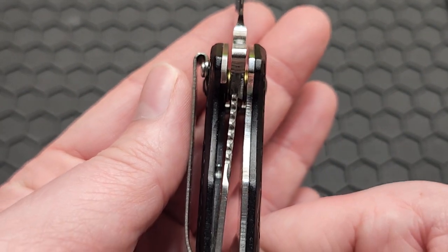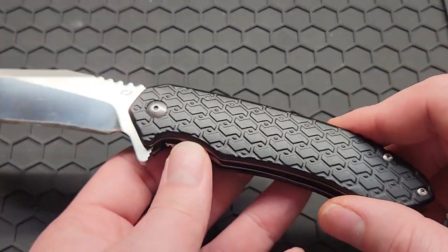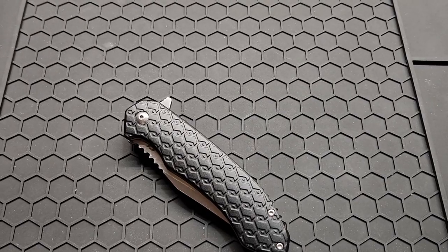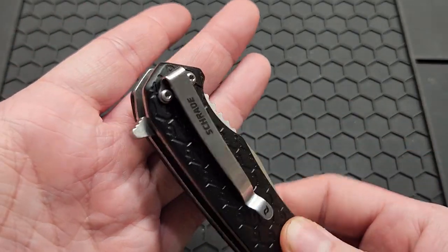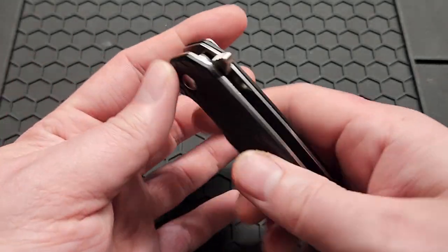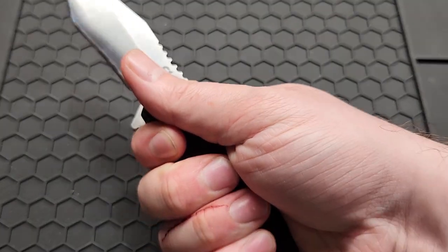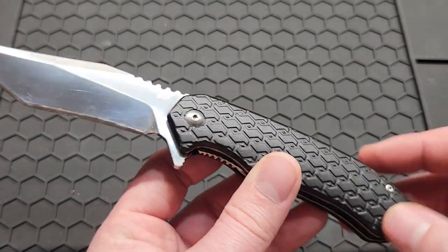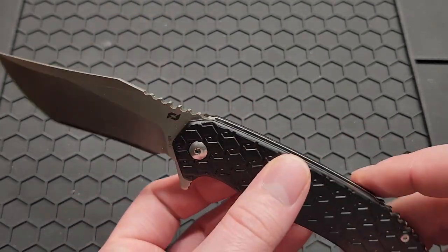It does have decent lock-up so it's not going to come closed on you. The weight is 5.05 ounces. Looking at the pocket clip — it's tip-down carry only, non-reversible, and honestly about the ugliest pocket clip you could ever ask for, though you don't really feel it in the hand, which I guess is a positive. The hardware uses T6 screws and there's a double-sided pivot, but you have to take the pocket clip off to access the other screw, which makes it more fun.